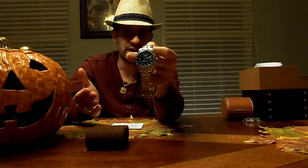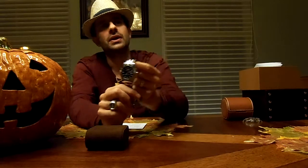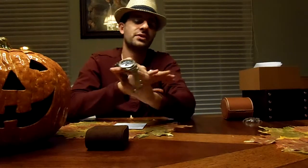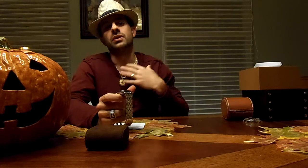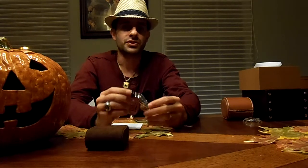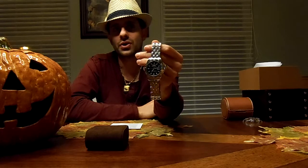It is water-resistant for 30 ATM, which is 300 meters or 1,000 feet. One of the reasons I did buy it was because of its size. My last Breitling was the Headwind Windrider, which is a 43.7 millimeter watch that lays pretty big on my particular wrist. This one is a 41 millimeter, and that does fit my wrist a lot better. I usually try not to go over 42 because my wrist just can't handle it — it just doesn't look good.